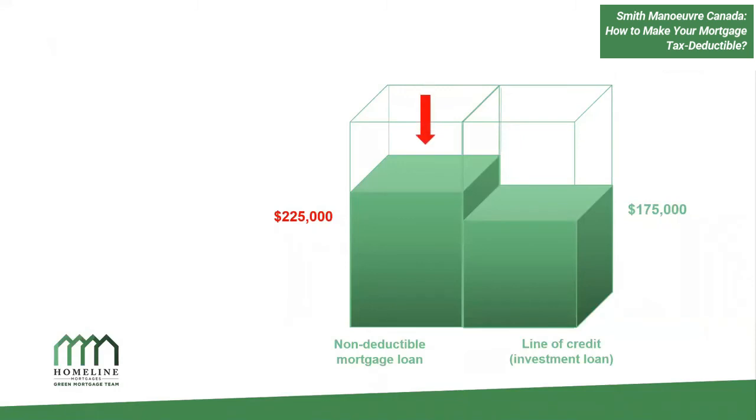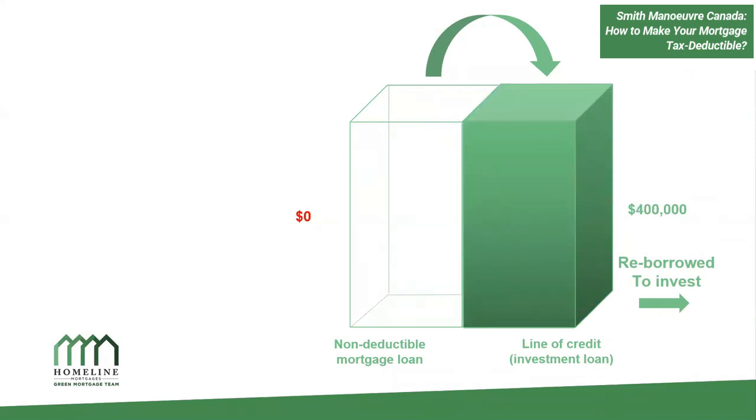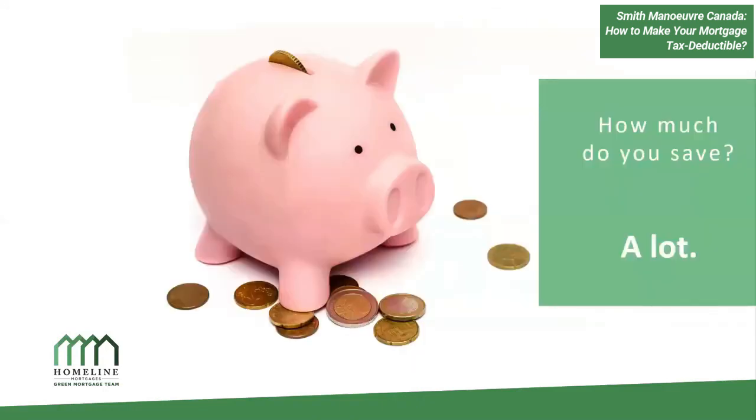Over time, you continually pay down your mortgage while your line of credit limit keeps increasing. On that $400,000 mortgage, maybe now $225,000 is on the mortgage portion and $175,000 is on the line of credit — still $400,000 total, but slowly shifting. It snowballs as you borrow and re-borrow more to reinvest. Eventually, the mortgage reaches zero and your entire $400,000 is tax deductible. The big question is how much do you save — and the answer is: a lot.